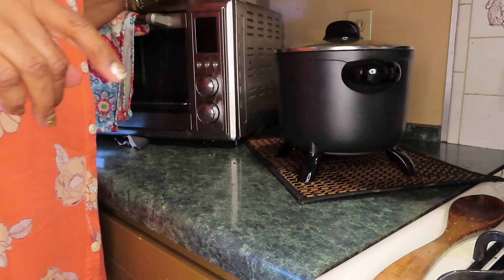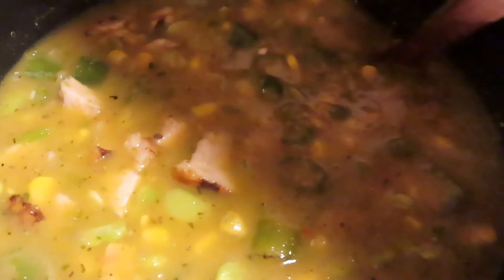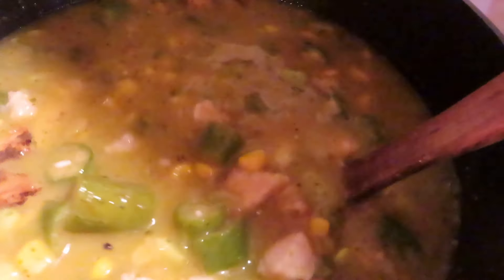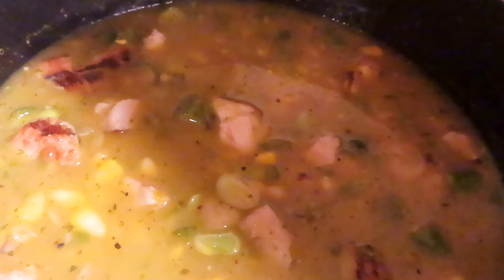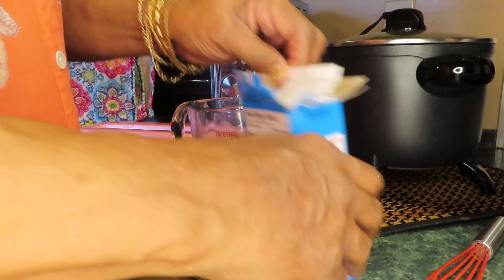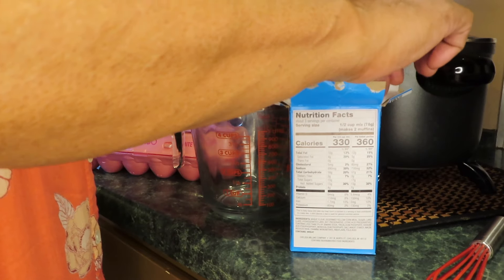I'm going to take the camera off. I'll show you all how it looks now — look at that! Suffering succotash! I'm going to make some Jiffy mix cornbread. I just stirred it because I don't want the rice to stick on the bottom.